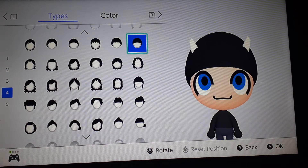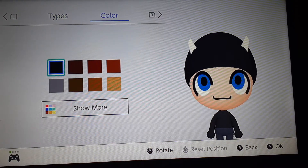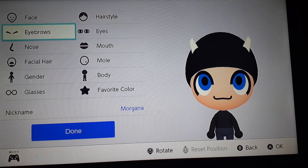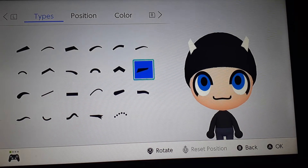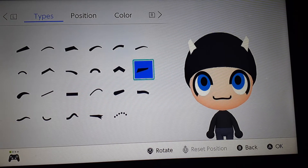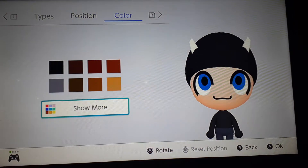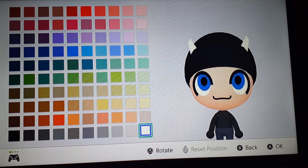And the hairstyle we go by is this hairstyle, and the hair color has to be black. And for the ears, here are the positions, and the color I go by is white.